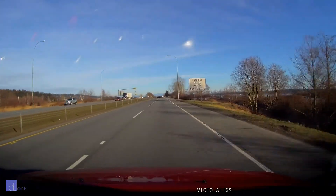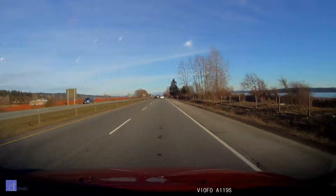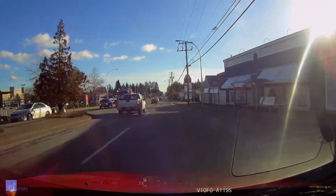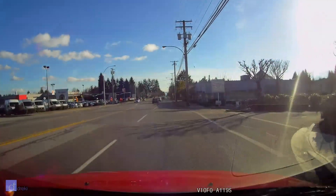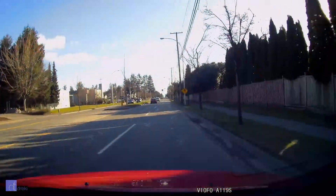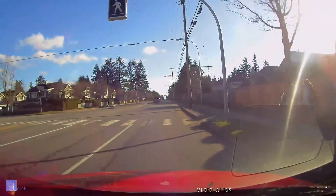In terms of everything else — color, exposure — these are all pretty accurate. The exposure balances slightly towards the darker side with this cam, which I prefer over some cameras which overexpose. It makes reading bright street signs and license plates easier in the daylight. In direct sun, the camera performs excellently, retaining enough detail to read license plates and street signs even when they're pretty reflective. The Sony sensor does have a wider dynamic range than many other sensors, meaning that bright parts don't get too bright as easily and dark parts don't get too dark as easily.